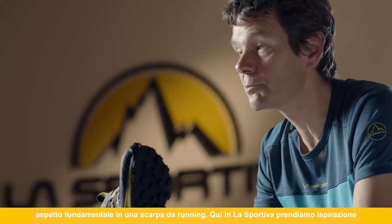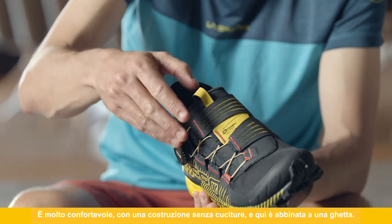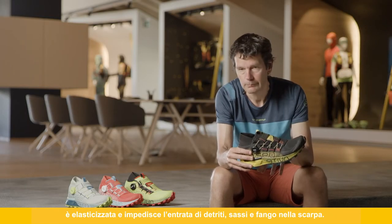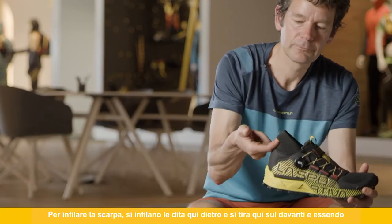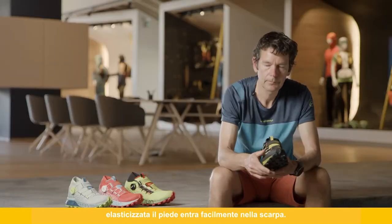Here at La Sportiva we take inspiration from our existing products, and we use a spiral tongue that wraps — fixed on one side — over the top of the foot. It's very comfortable and seamless in construction. It's combined with a gaiter, which is a very flexible element that molds around the contours of your foot, is elasticated, and stops debris, stones, and mud from getting into the shoe. To slip inside, you hook your fingers at the back and pull at the front, and because it's elasticated your foot slides easily in.